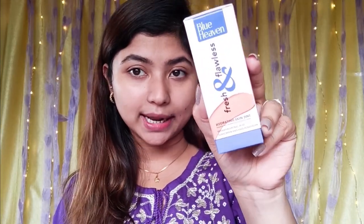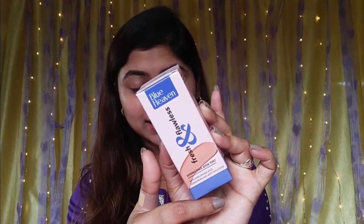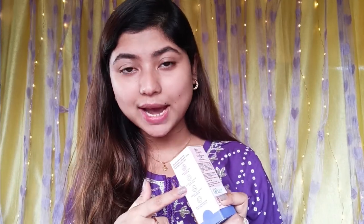Next we will try the Blue Heaven Fresh and Flawless Hydrating Skin Tint. This contains hyaluronic acid, sunscreen, and pollution protection. This is a premium product — this range is a little costly, priced at around 350. It has hyaluronic acid and gives a satin finish.